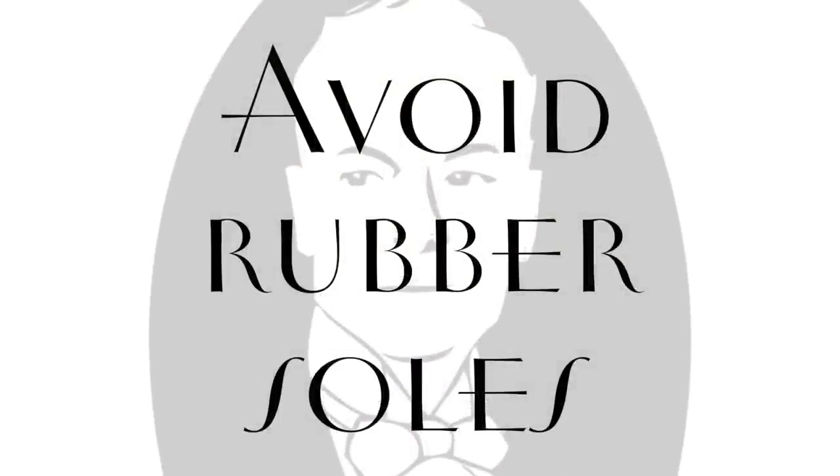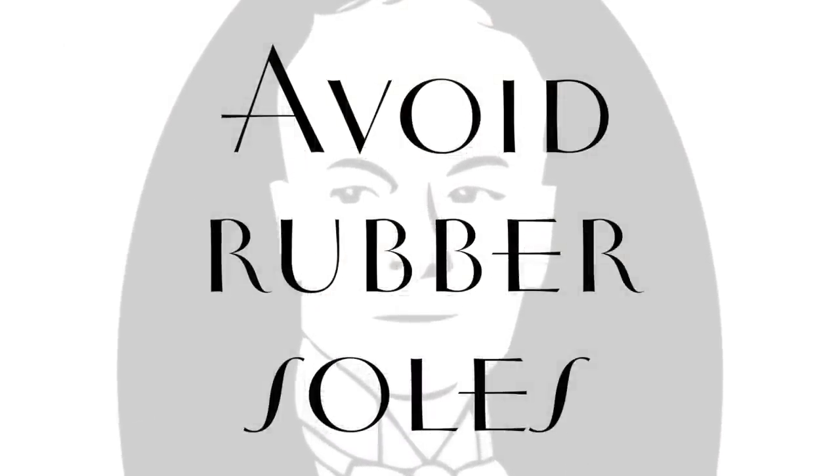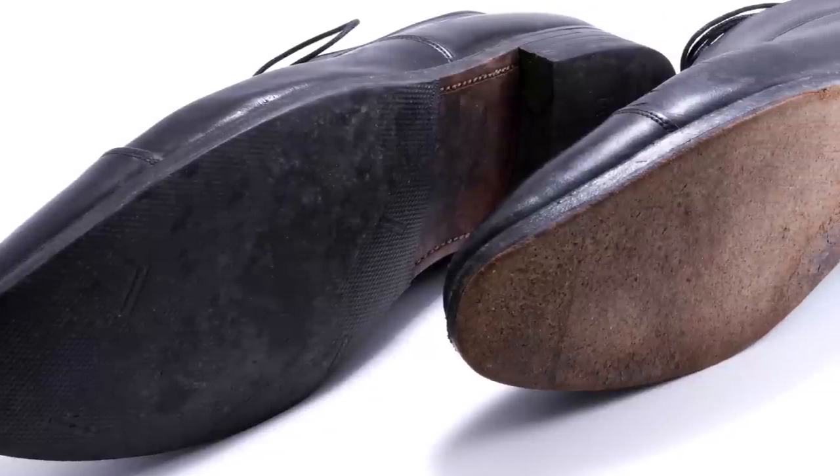What you can do is get something on the same last but in a different shoe style — that's definitely something to consider because the fit is right, you want to keep that fit but change the look. Third, avoid rubber soles on dress shoes. You want to have a leather sole because when you walk, it gives that really elegant sound. A good leather sole won't let water in even if it's rainy, and if you live somewhere with long wet winters, you can get rubber galoshes to wear on the outside and take them off when you're inside.